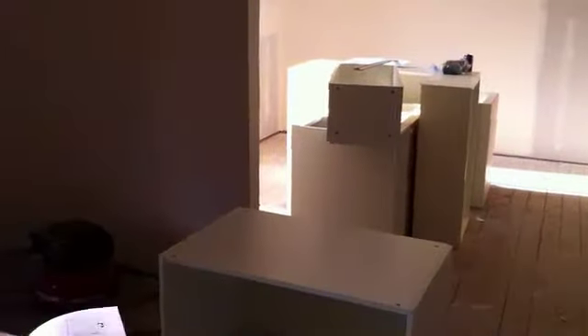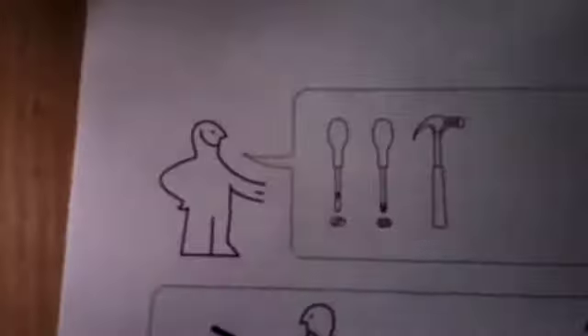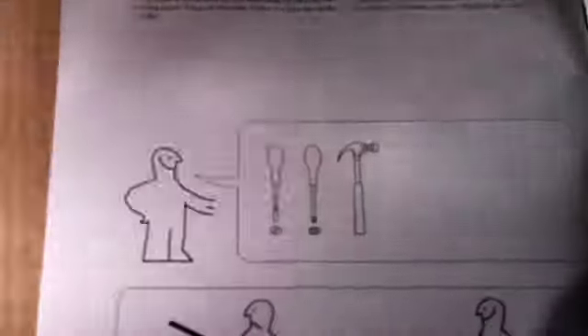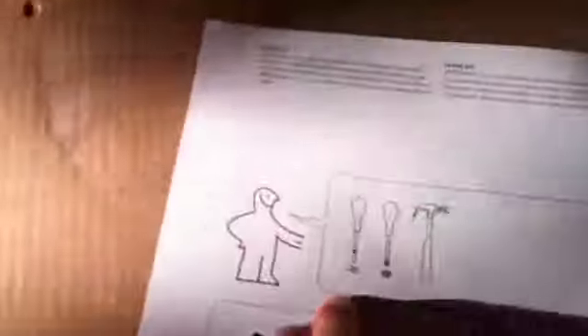A couple of tips: the IKEA instructions tell you to use a screwdriver and a hammer — don't do that. Bad idea. This guy is not happy after assembling 23 cabinets with a screwdriver and a hammer.